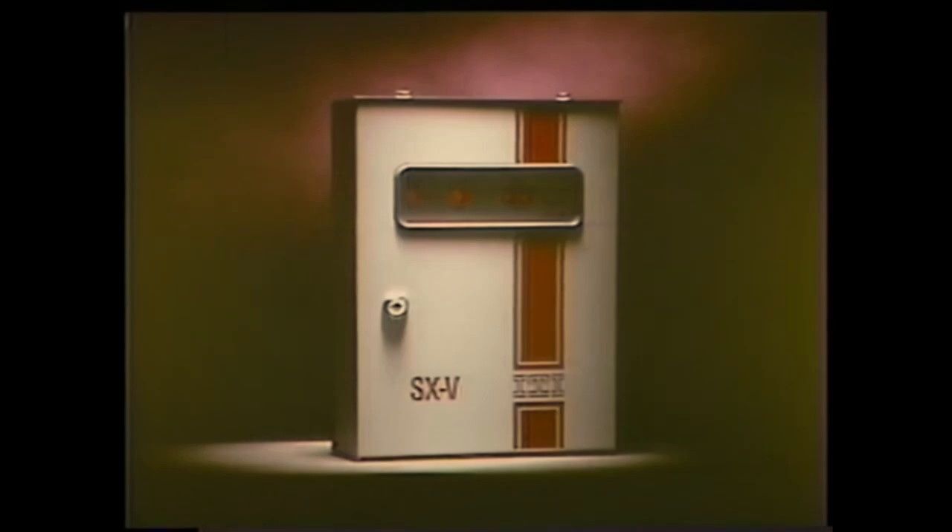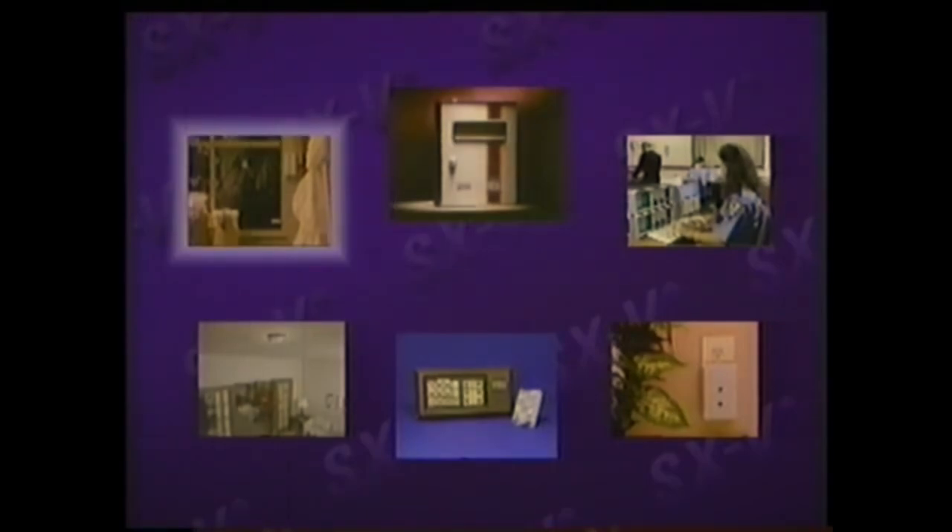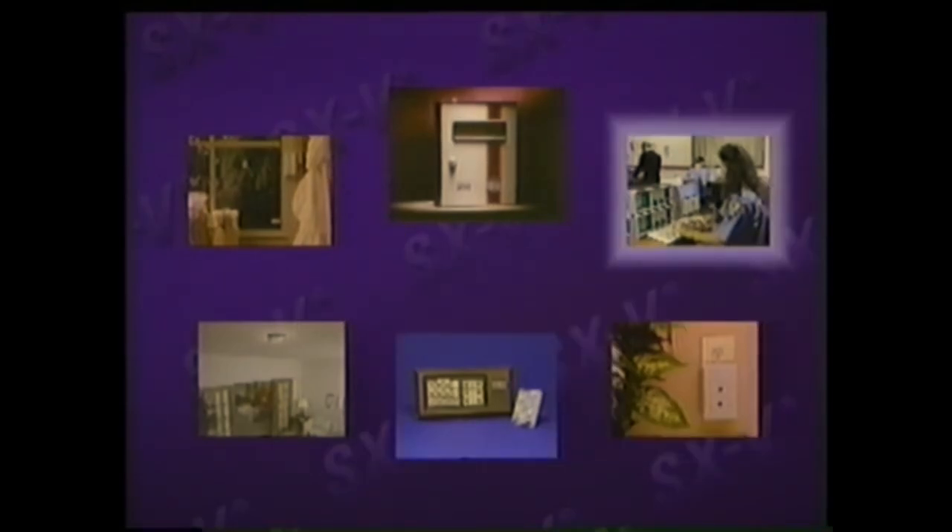Congratulations. The SX-5 is one of the most convenient, easy-to-use alarm systems you can own. The SX-5 security system is on the leading edge of security technology. Your SX-5 system has several components that you may want to familiarize yourself with: the central processing unit, intrusion sensors, environmental sensors, touchpads, sirens, and central station.